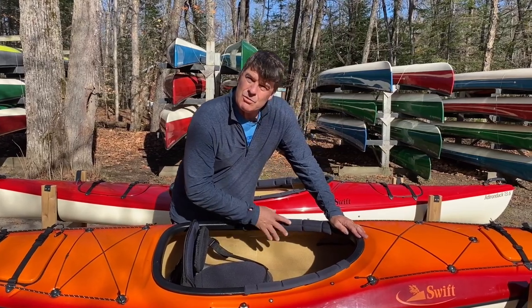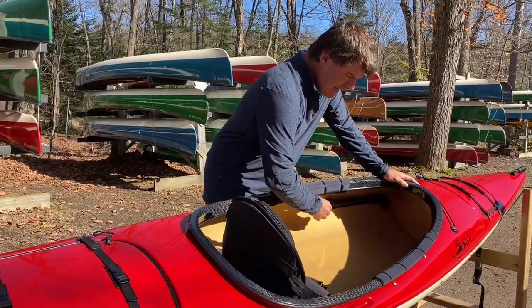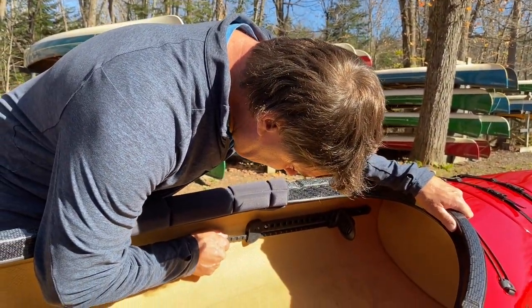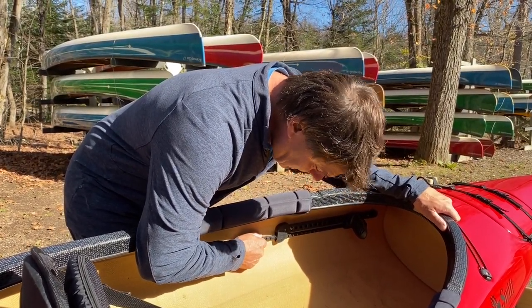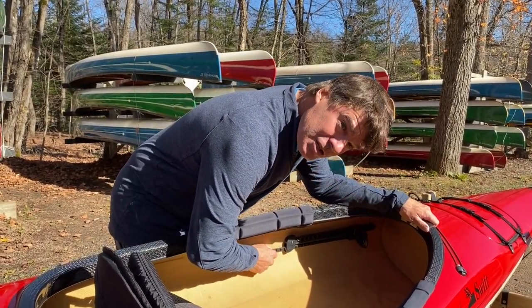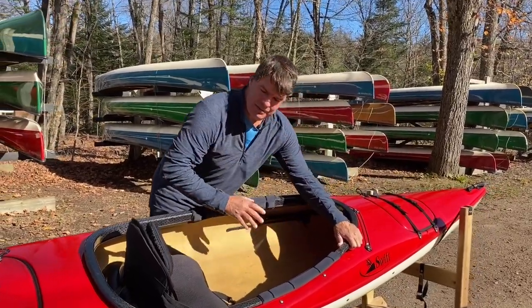The foam for your thighs really creates a super comfortable position. We've switched to show you the Adirondack 13-6, which has the carbon cockpit rim and overlapping seam, and I can really show you the foot braces nicely here. The foot braces slide back and forth right from where you're sitting — you can adjust them. Lower it down and it locks in place. When you want to move it, lift it up and pull it to the right spot. Don't pull it way away from you — we've had people break these bars that way. Just lift it up and push it. When you first get your kayak they may be a little sticky, but once set up you'll have a real comfortable position.